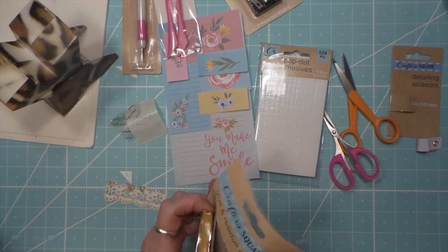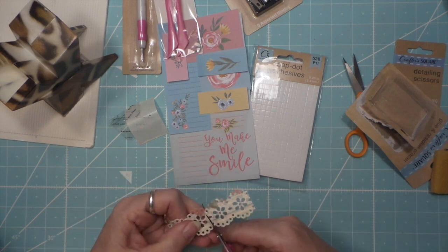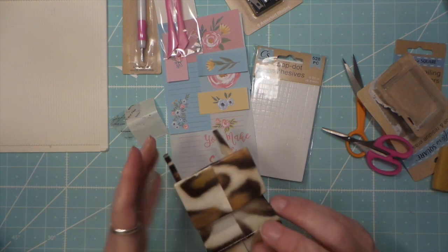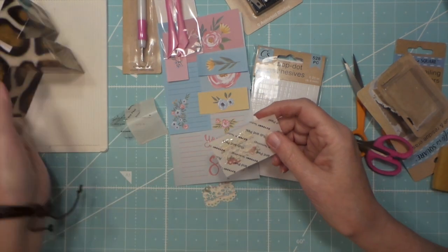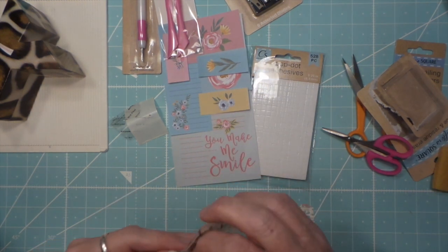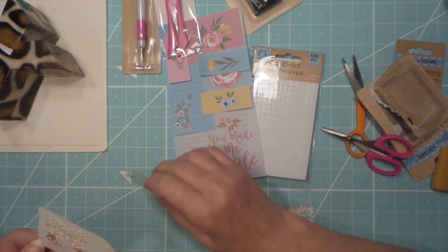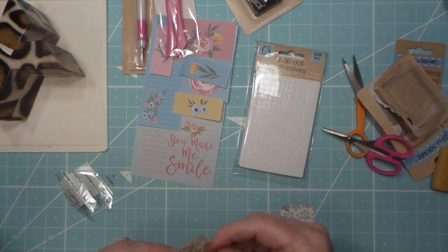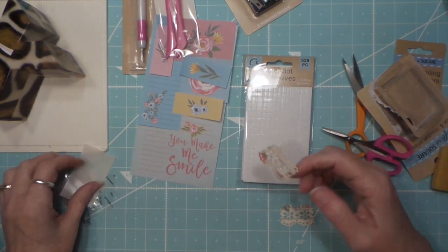This I'll use a lot with the Xyron - especially like this, I'll run this through. So you can kind of see. Yeah, this will be a better test because these intricate ones get all the glue in the holes and you've gotta get that out.